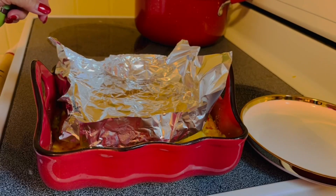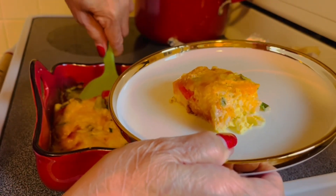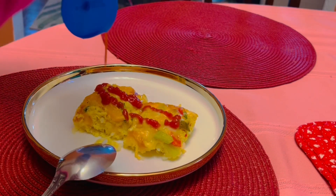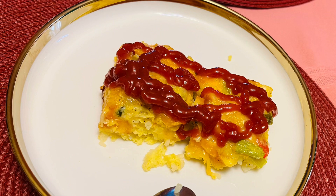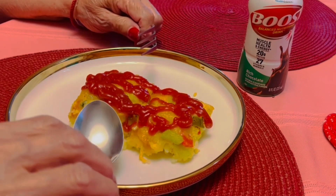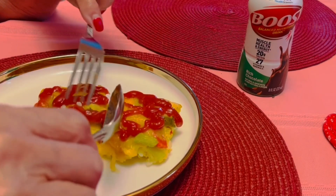Hope you like it, guys. I'm going to eat this — it's my breakfast. I need two of these because I'm hungry. There we go guys, that's my breakfast. And I'm going to put some chips on the side. Mmm, it's good!